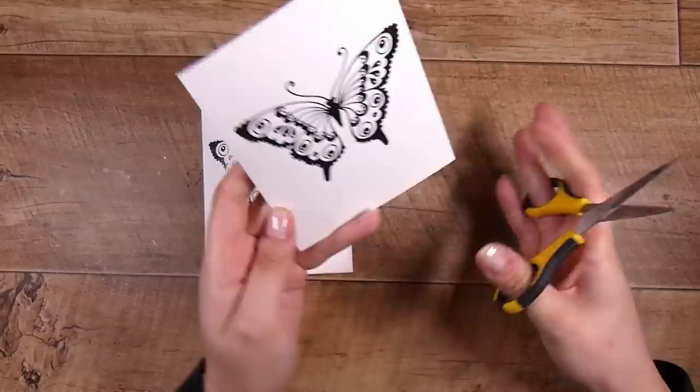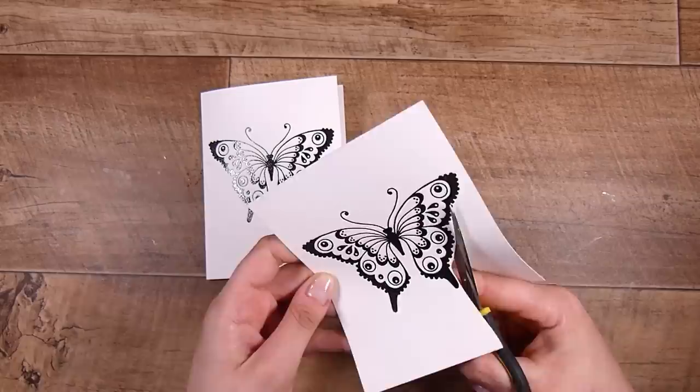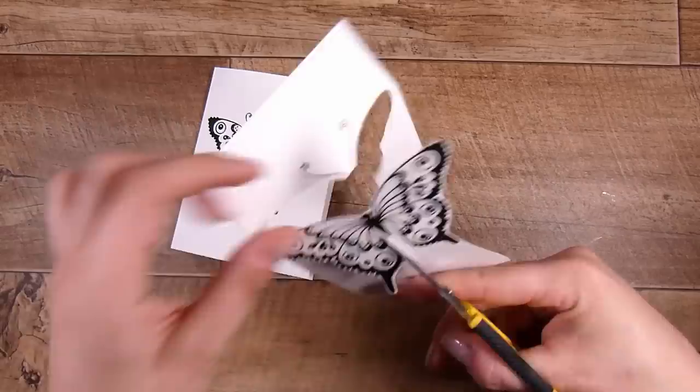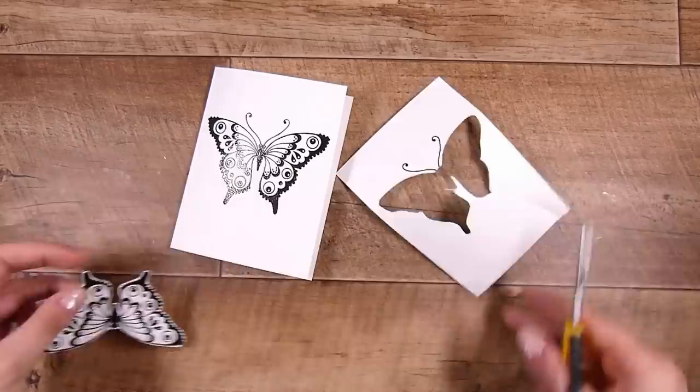I have them both heat set now. I'm going to take this one and use my Cutter Bee fine detail scissors. I want to cut just on the outside of the shape, making sure there aren't sharp corners. I am going to cut off the antennae, but once I go around the shape I'm actually going to keep the outside of the shape — that's what I'm focusing on at the moment.